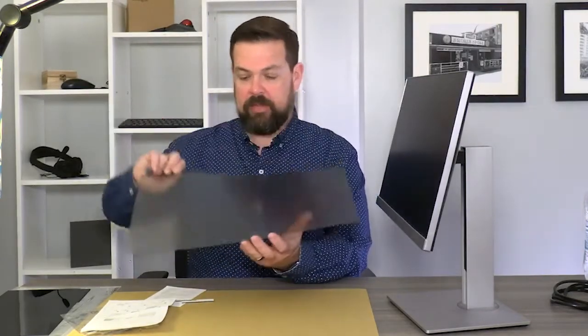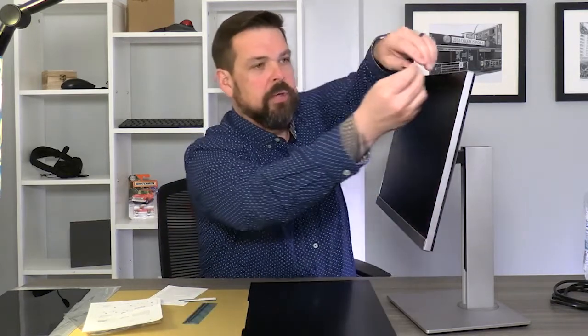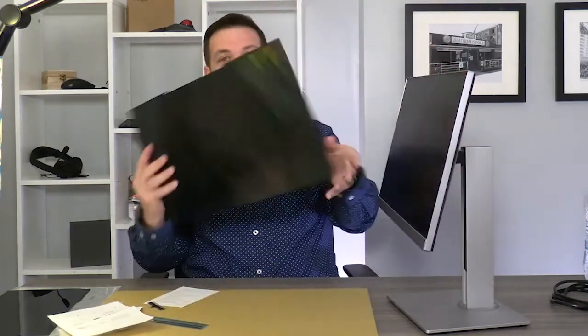So what we've got in this packaging is the privacy screen, which comes with a glossy and a matte side — there are benefits to each one, and we'll go over those. These come with magnetic strips, and in the past it used to be glue, things stuck and once you put them on they weren't really coming off. What's really neat about this is you can just stick this little magnetic strip up at the top — it's adhesive, it goes on. Take a secondary one, put it on the other corner, slider it up, and just like that we are ready to apply.